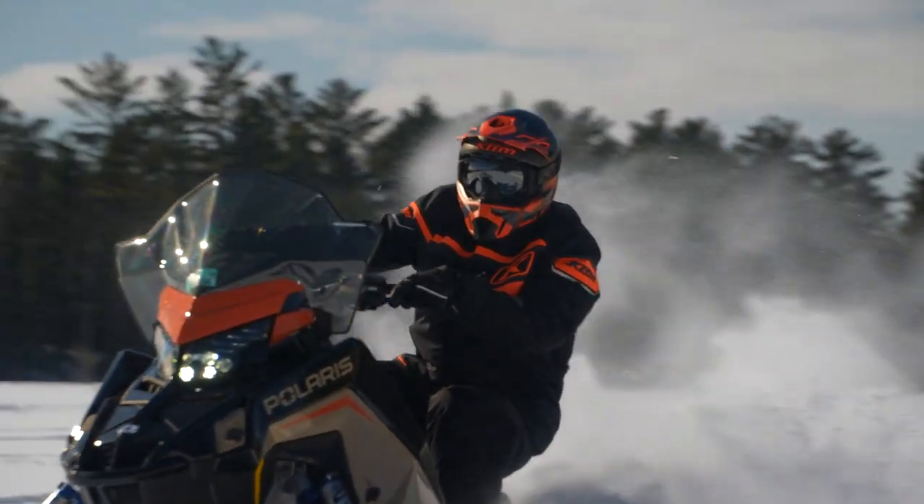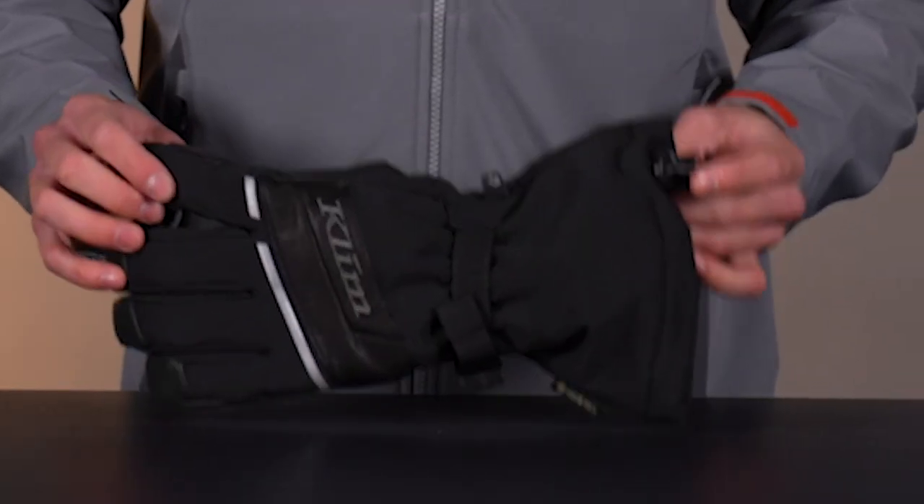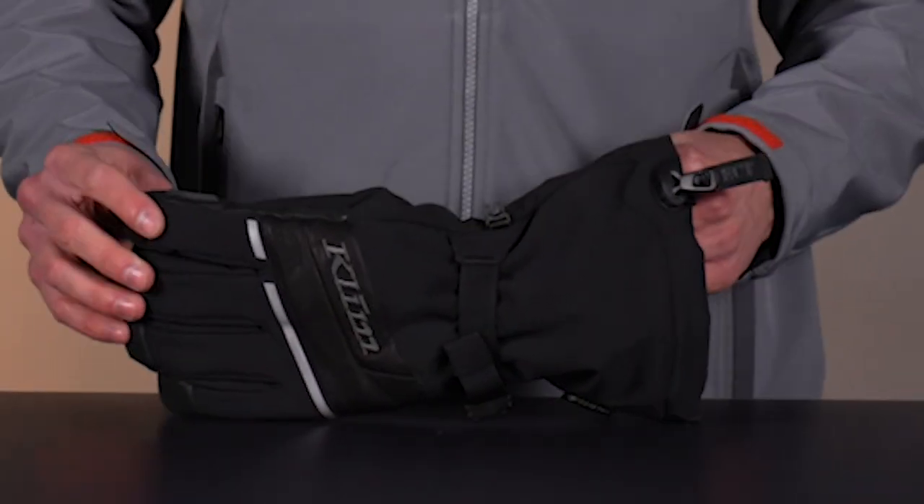Hello everyone. Lucas Heddy here with Climb. Today we're going to be looking at the new Blaze Gauntlet Glove. This is a really warm trail riding glove, insulated for those high speeds, cold weather, all that stuff. These are my favorite insulated trail gloves for sure.